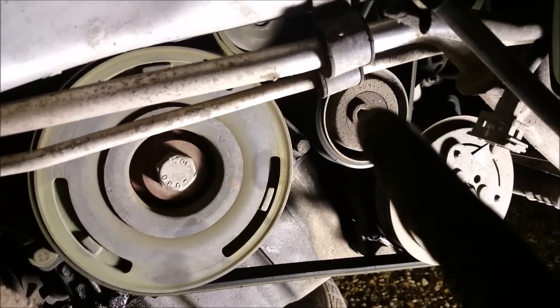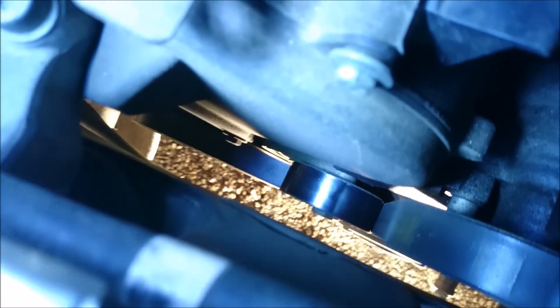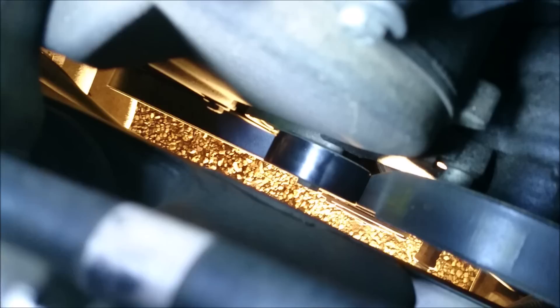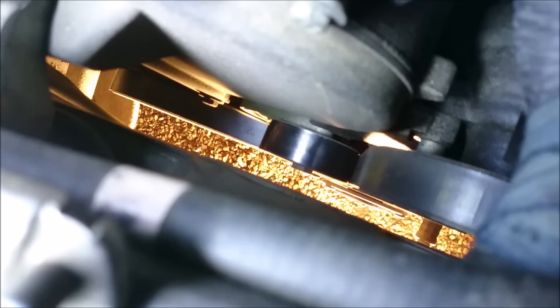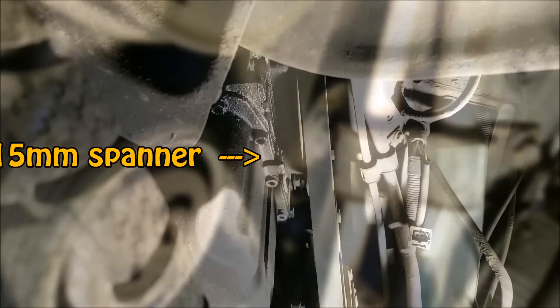First thing we're going to do is remove the auxiliary belt. There's a little tensioner there but more importantly there's an automatic tensioner up there — that black one. We've got to get a 15mm socket or 15mm spanner onto that tensioner, remove the tension so we can slacken the belt off and take it away. I would do this from below — a bit tricky to show on camera. You want to get onto that there so you can take the belt off, pretty much as simple as that.